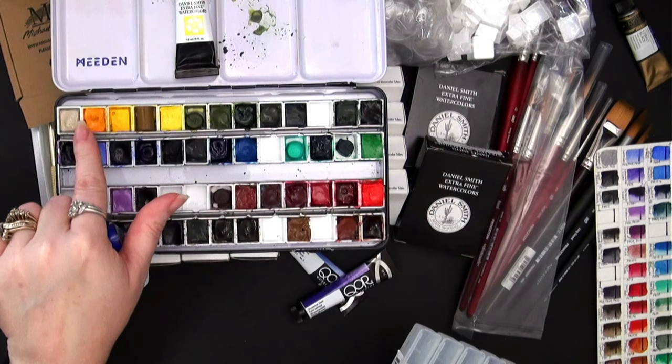I then decided to go for a convenience color. I don't have many — I'd say a dozen or less in this whole palette are convenience colors, most are single pigment. This one is Cascade Green, made up of PBR7 (like a raw sienna) and Phthalo Blue PB15. I think that's going to be a nice earthy green I'll enjoy for landscapes.